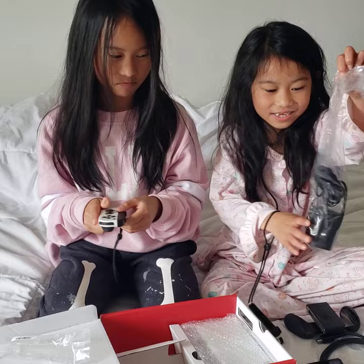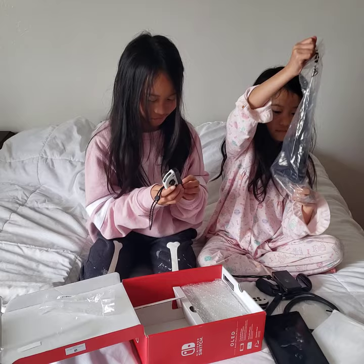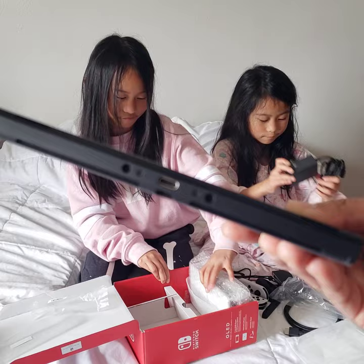Anything else in the box? Looks like we have the power cord. Go ahead and take the power cord out of the plastic — careful with the screen, you don't want to crack it. The power cord is simple; I believe it's USB-C and it plugs right into the bottom.